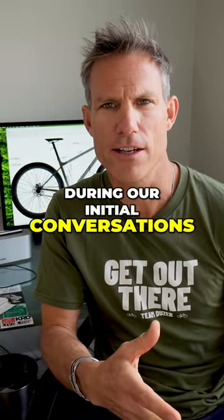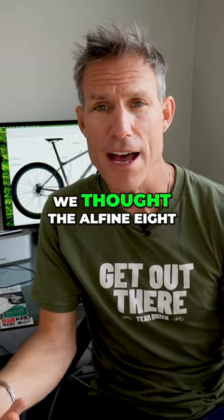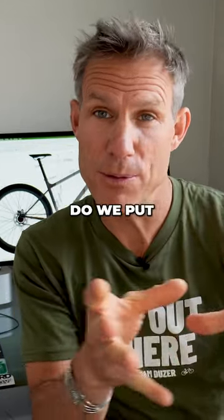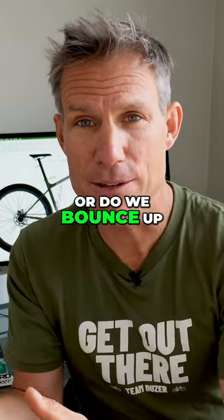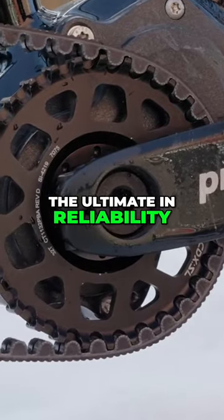During our initial conversations about what componentry to put on this bike, we thought the Shimano Alfine 8 would be a great gearing system. Do we put on a hub like that — the 8 or the 11 — which is good for most people? Or do we bounce up and go back to Pinion, which is the ultimate in reliability?